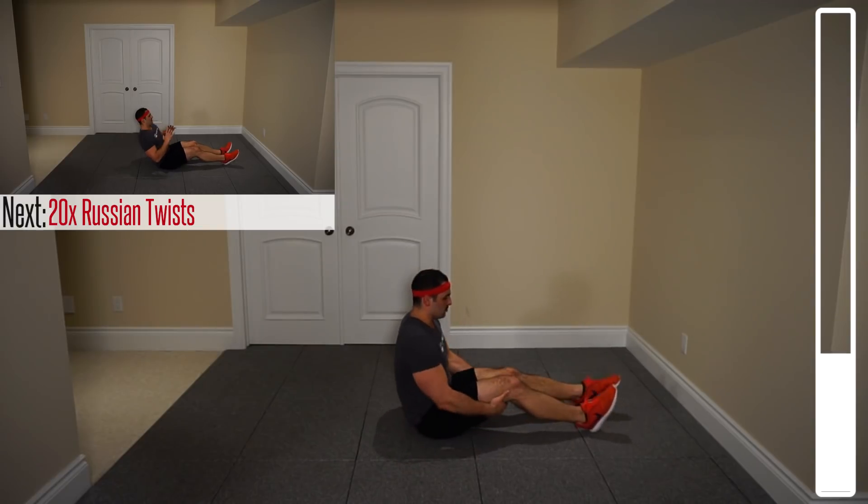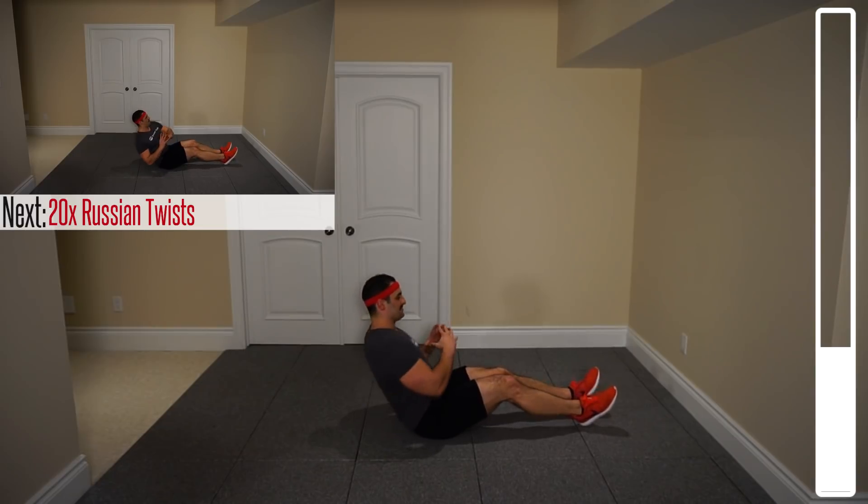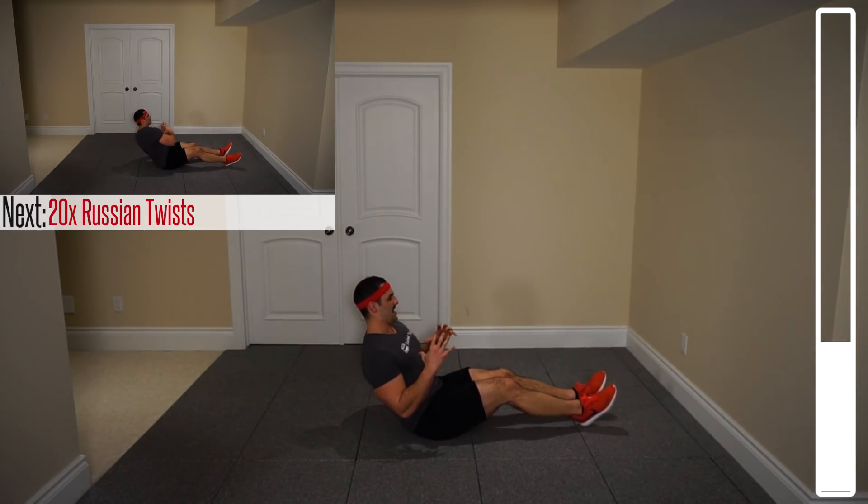Next exercise, we've got Russian twists. You're going to keep those feet planted, back at a 45, rotating from side to side. 20 total — 10 to the left, 10 to the right. And go.